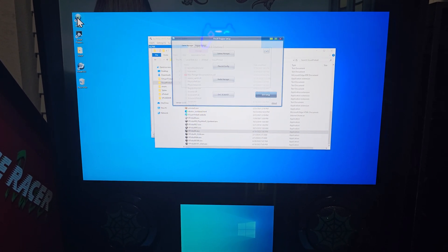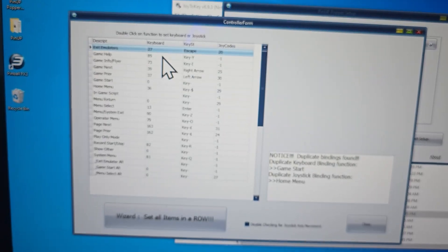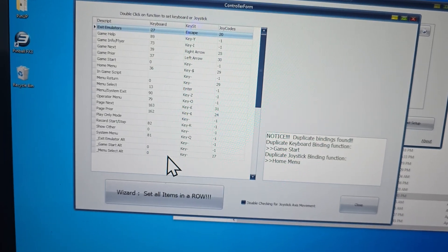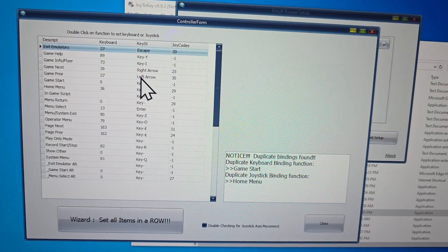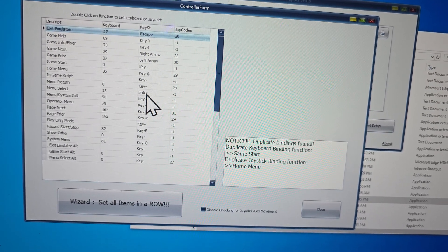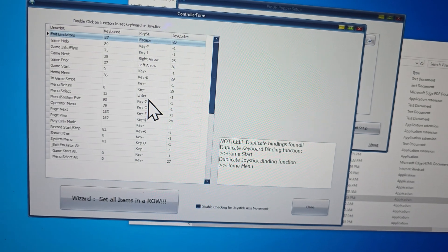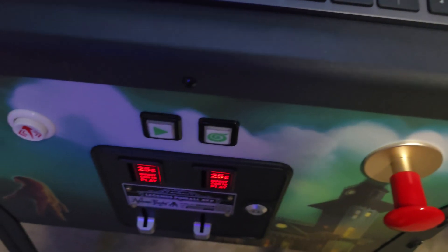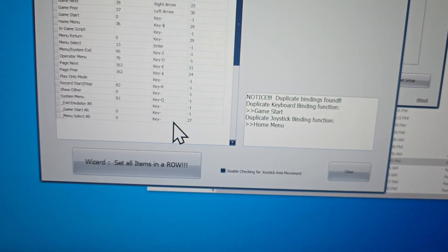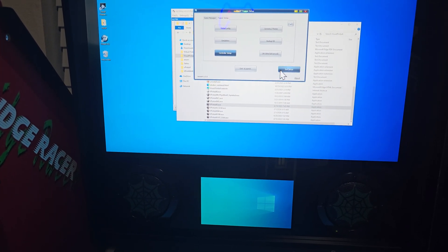In PinUp Popper for the controller setup, you go through here, double-click each one you want, and map it however you want. I mapped game next to Right Arrow and game previous to Left Arrow, so the flipper buttons control navigation. I use the menu select key as Enter so if you want to go into or play a table you just hit the start button on the front. You can either pull the plunger — which is mapped to Enter — or hit that play button, and I mapped that through menu select down at the bottom.